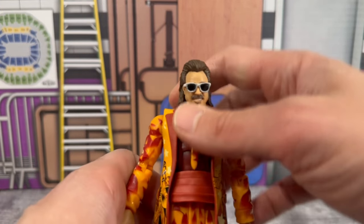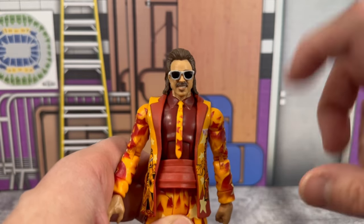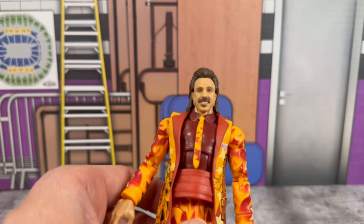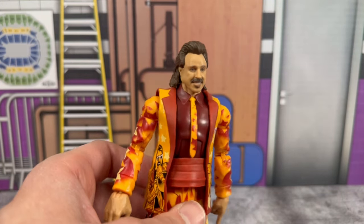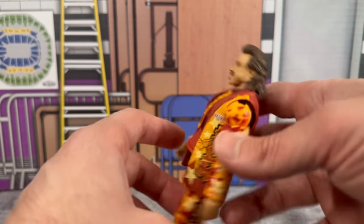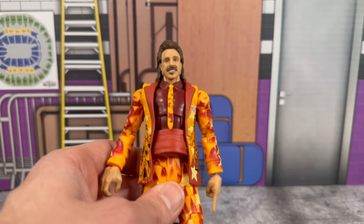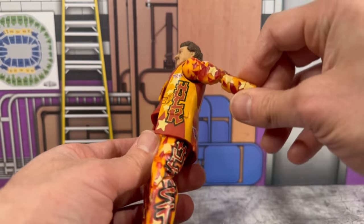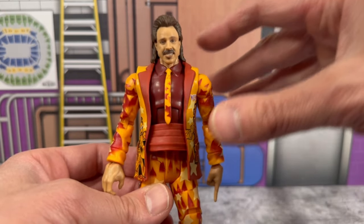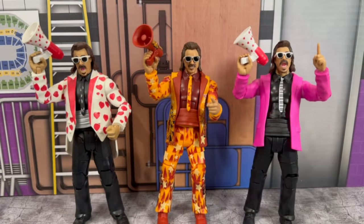He also has a pair of sunglasses on the smiling head scan. I think the Hall of Fame one had more of a screaming scan, which I'm not the biggest fan of. The glasses are removable, it's got a great likeness to Jimmy Hart — you've got that big head of hair slicked back. This came out so good. I feel like this is a figure that won't be talked about as a figure of the year candidate, but it is freaking toyetic as hell. I'm going to say this is the best Jimmy Hart that Mattel or any company has ever made.